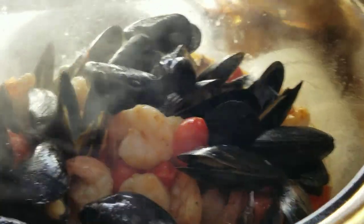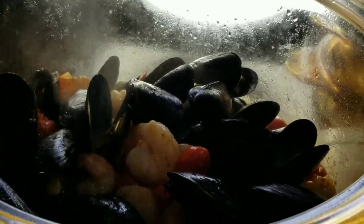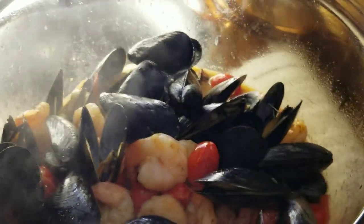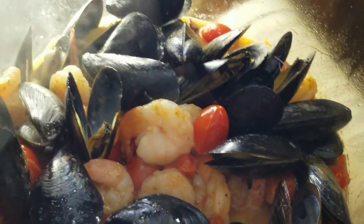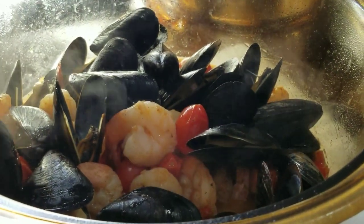And that's it — our dish is done. You've seen a demo of this Visions cookware and unboxing. I hope you enjoyed that. Please subscribe for more great recipes like this and more product reviews and unboxings. Thanks so much. Bye.